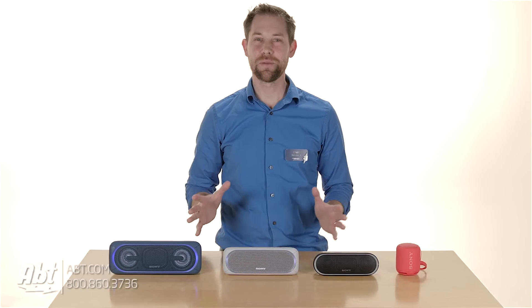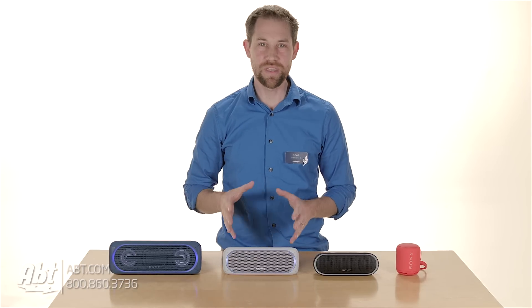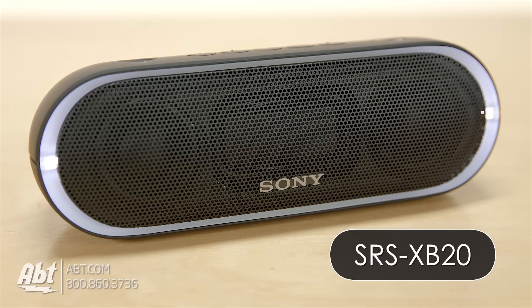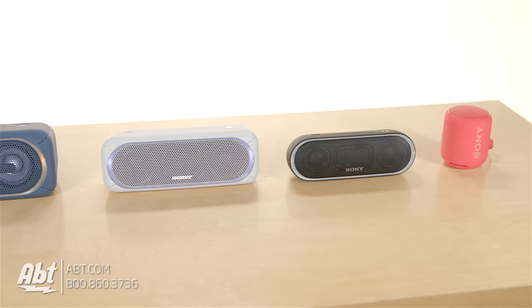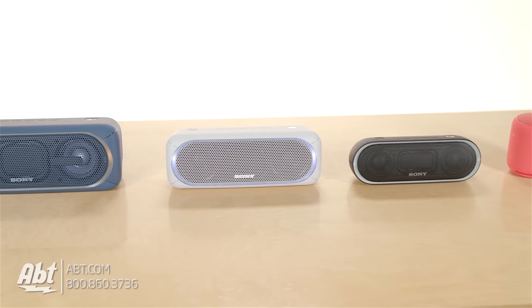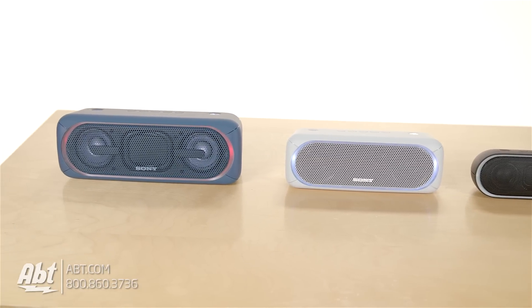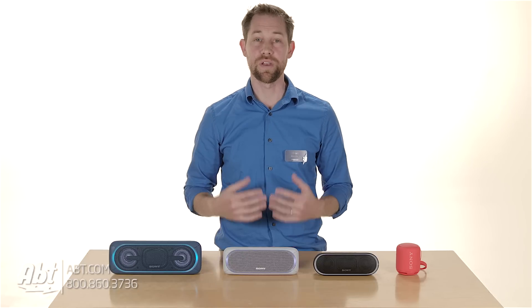Hi, I'm Carl with APT, and this is the new lineup of Sony SRS-XB Bluetooth speakers. They come in four versions: the 10, 20, 30, and 40, each one getting slightly bigger and picking up additional features. In this video, we're going to show you what the difference is between each model, so you can get a better idea of which would work best for you.